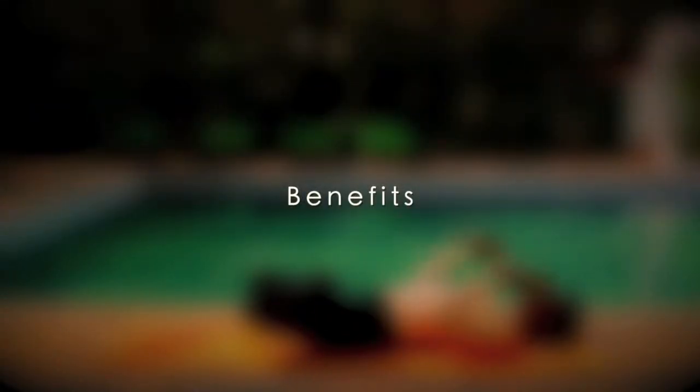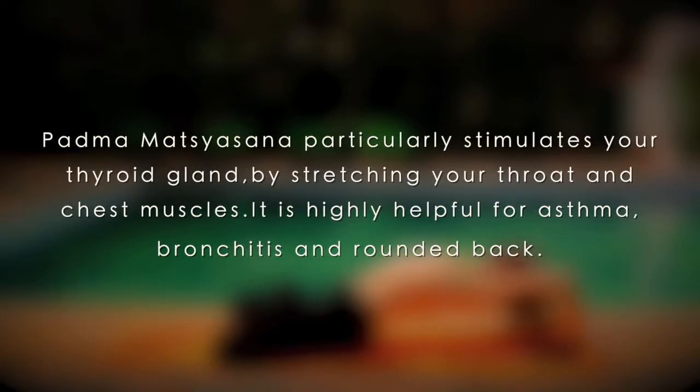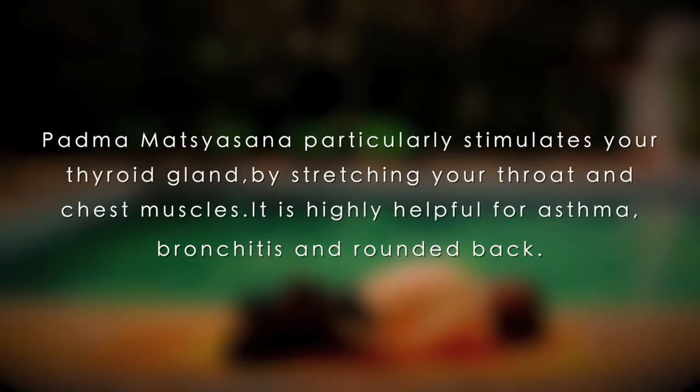Benefits: Padma Matsyasana particularly stimulates your thyroid gland by stretching your throat and chest muscles. It is highly helpful for asthma, bronchitis, and rounded back.